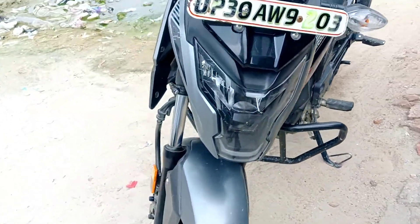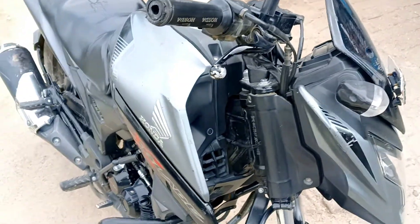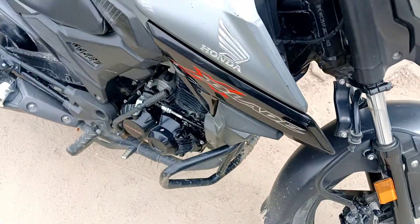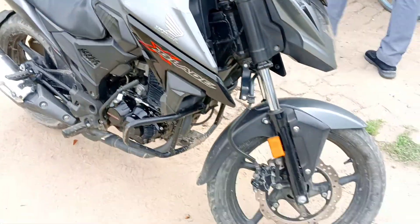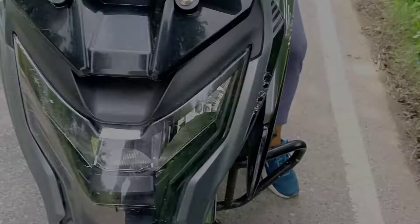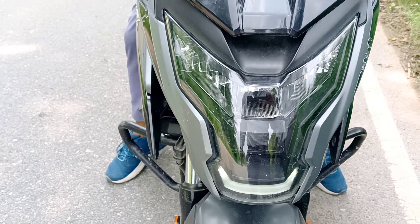This is the 160cc segment section from the Honda X Blade. Why? This bike is in open competition with the Apache 160 and Pulsar NS 160. Honda's street bike is priced at ₹1,15,000. The main attraction point is the headlamp at the front.